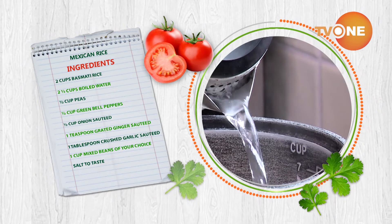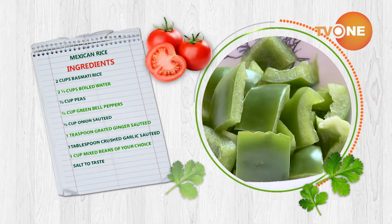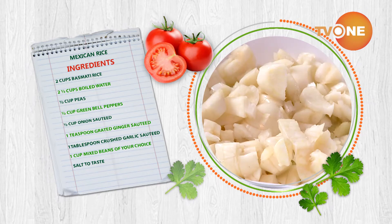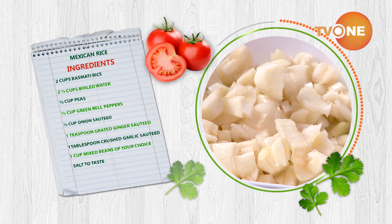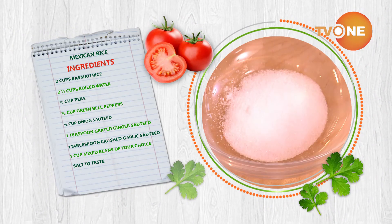Here's the recipe summary: 2 cups basmati rice, 2 and a half cups boiled water, half cup peas, half cup green bell peppers, half cup onion, 1 teaspoon grated ginger, 1 tablespoon crushed garlic, 1 cup mixed beans of your choice, and salt to taste.